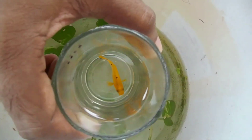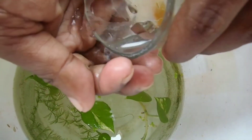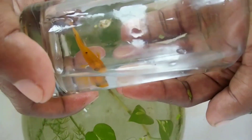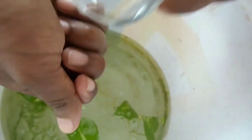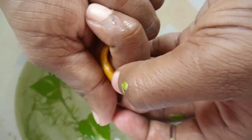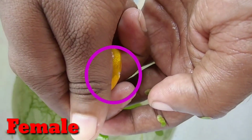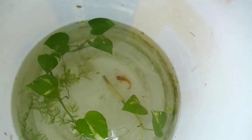Now you can see the female fish. How do you identify the female fish? If you compare with the male fish, the female fish is a little bit larger. The female fish has a little behind. You can see the female fish in this tank — she is dark. The female fish looks like a white and black dart. So you can see clearly.